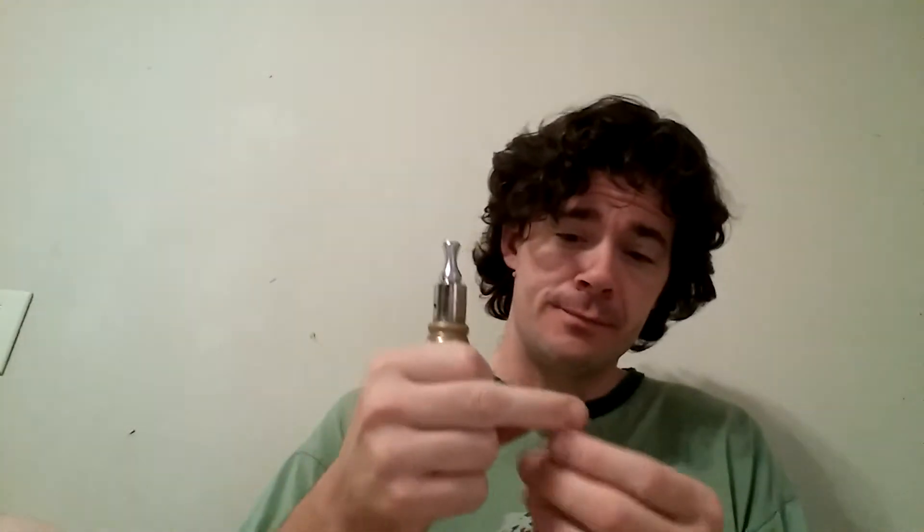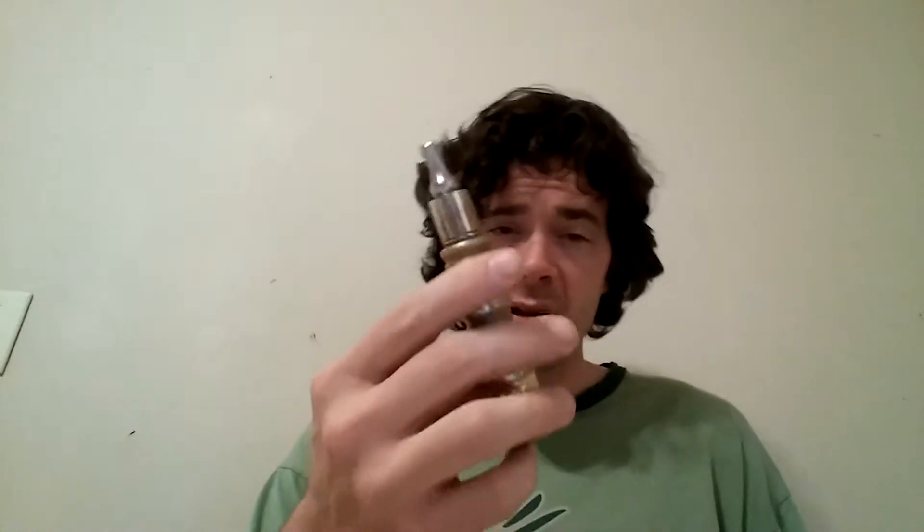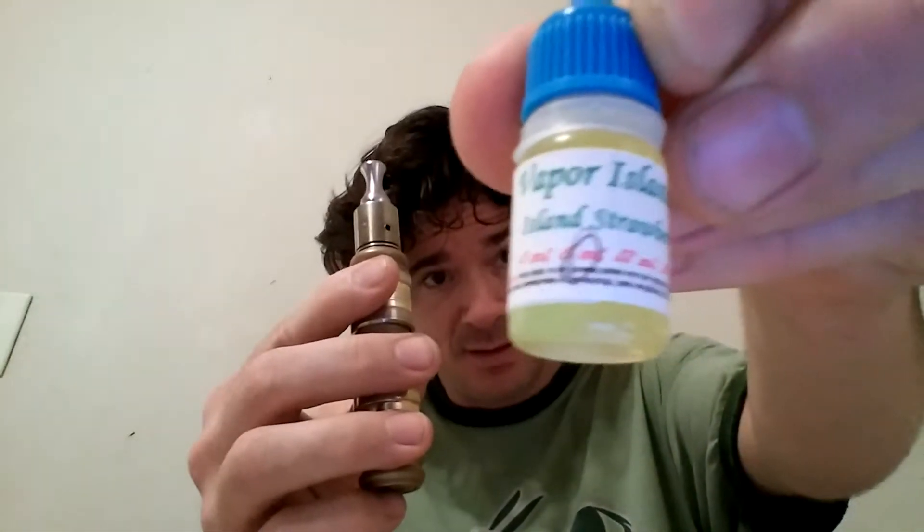What's up people, this is Dick again. This is another blend from Vapor Island, running my Diablo clone with the iGo W dual coil, running about six to seven watts. I kind of jumped on this one because it's pretty good. It's called Strawberry Kiwi, six milligram nicotine.